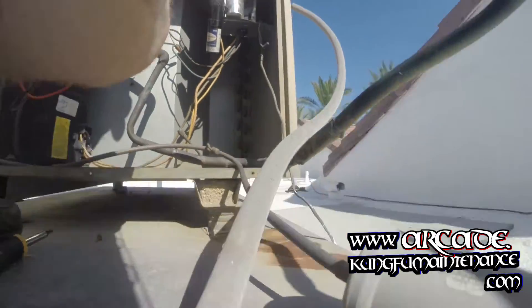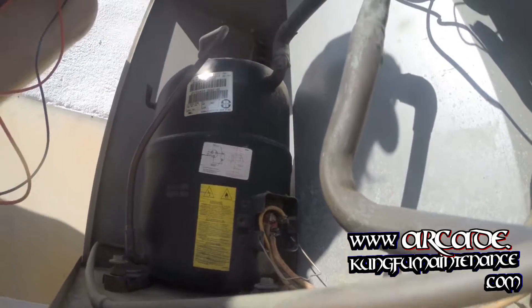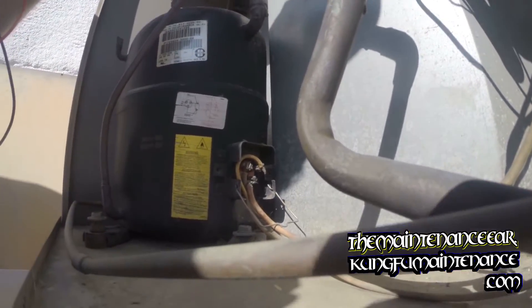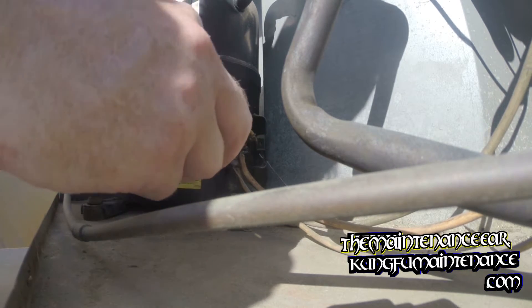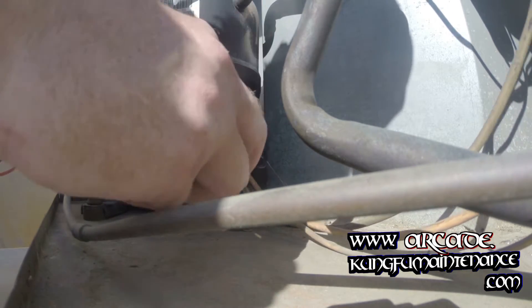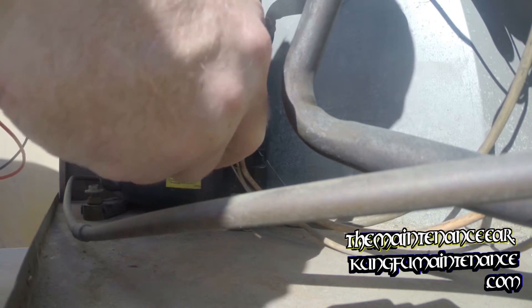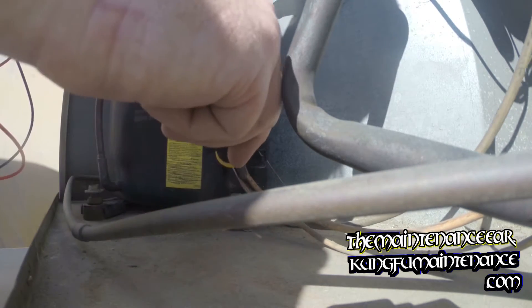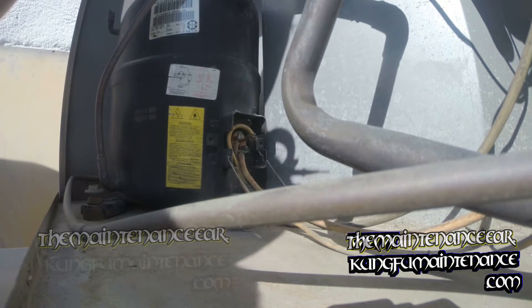The wiring looks like the terminal could be replaced on that red front wire. That looks a little suspect there at the bottom. I also like to separate that black wire a little bit.